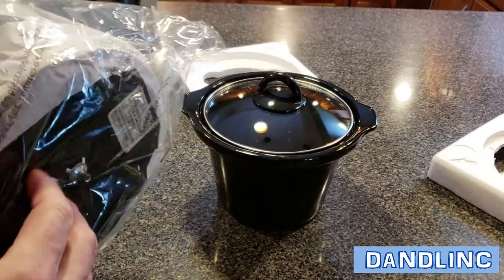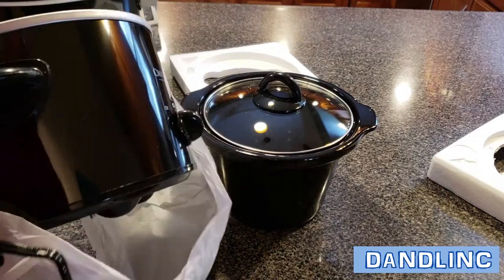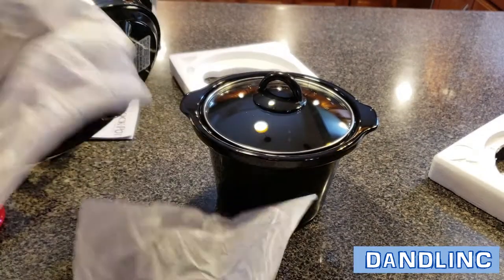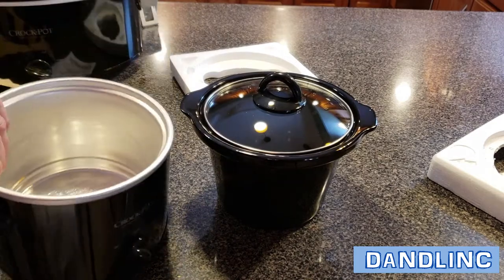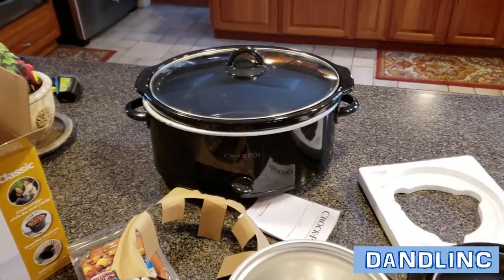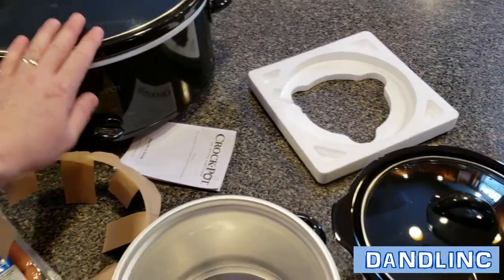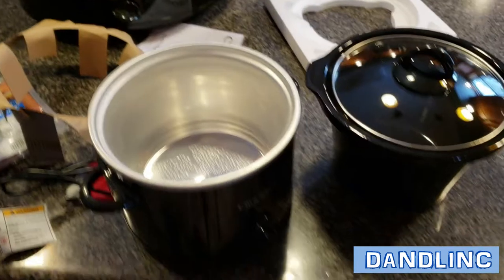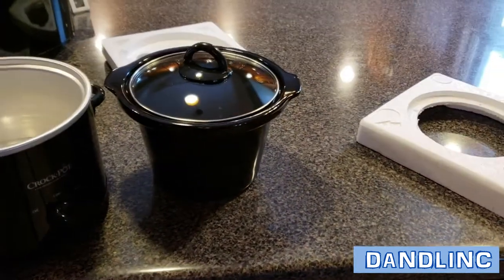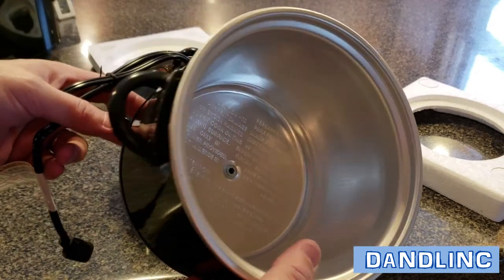We typically use ours as a heating source for entertaining — we'll put cheese or something in there, beanie weenies — and that's what we're going to cook today. You can also do a small roast, a two-pound roast, enough for two people, and that way you can save your big crock pot for something else. Not all the time do you need something as big as a five or six quart.